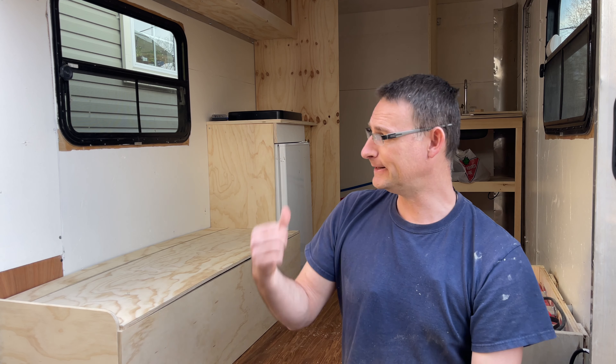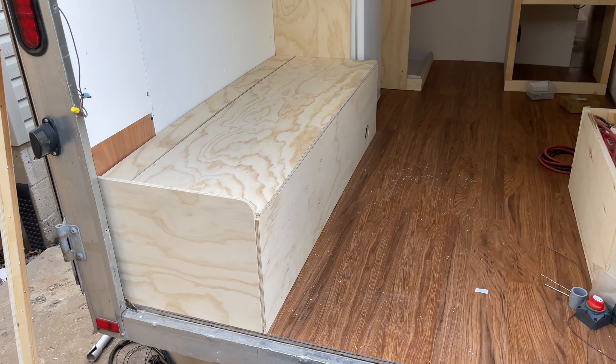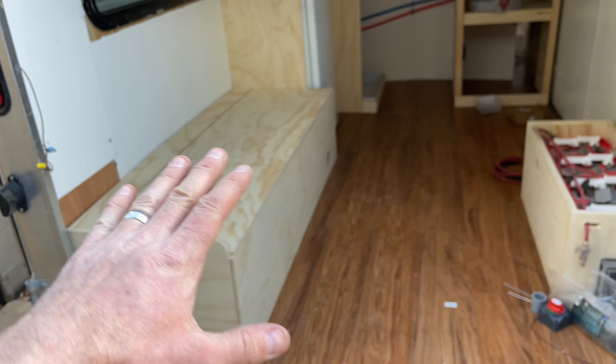Hi everyone, welcome back. This is part seven of my cargo trailer to camper conversion. If you enjoyed this video, please give me a thumbs up and subscribe if you want to. In this video we're going to cover building cabinets. I'm no professional but I've done it before and it worked, so follow along.